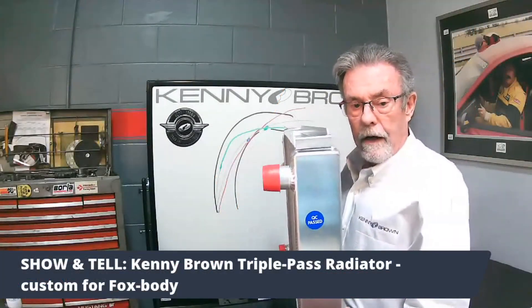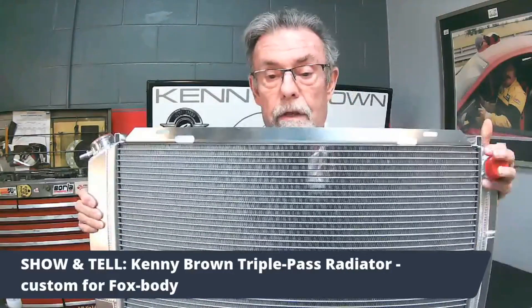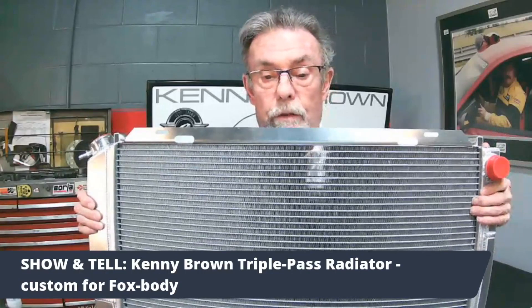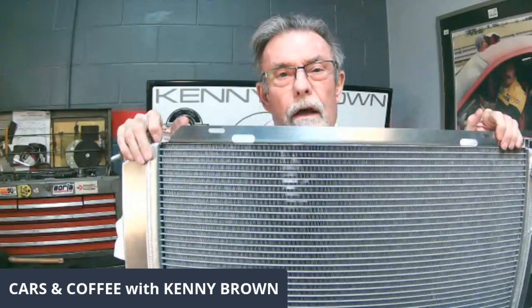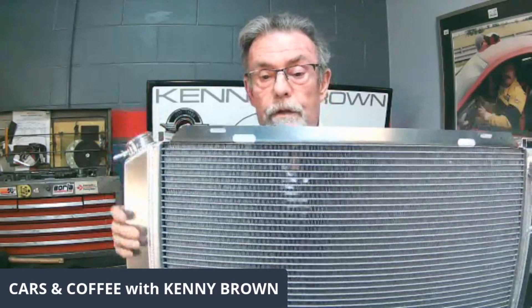Look how thick this is — really, really thick. The real beauty of our triple-pass radiator is the triple pass. This is the inlet on the passenger side. You can see this little weld here, which represents the first segment, so water flows all the way across, makes a U-turn, comes back across the bottom — three passes total. That optimizes water saturation on the coils. We also use a different, thinner cooling fin size, which gives us 17% more surface area for cooling. So: triple pass, triple thick, and 17% more surface area.